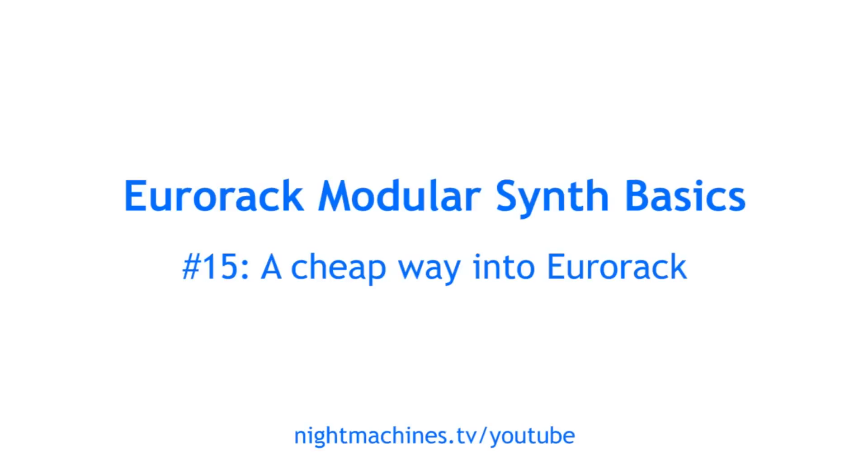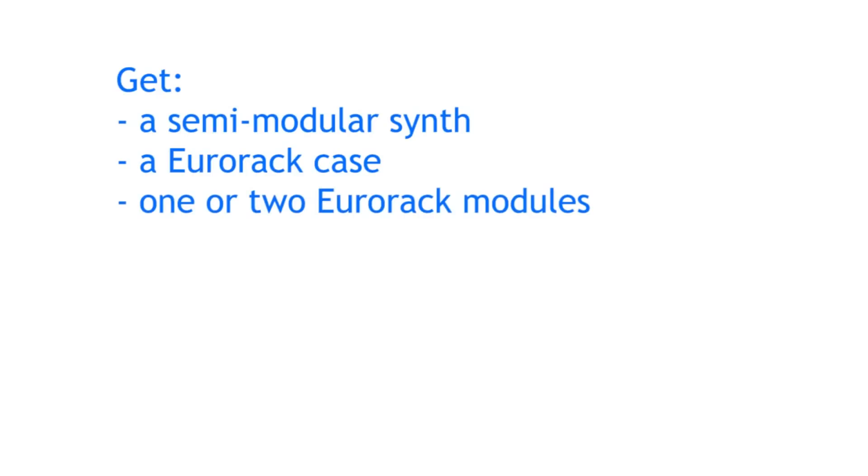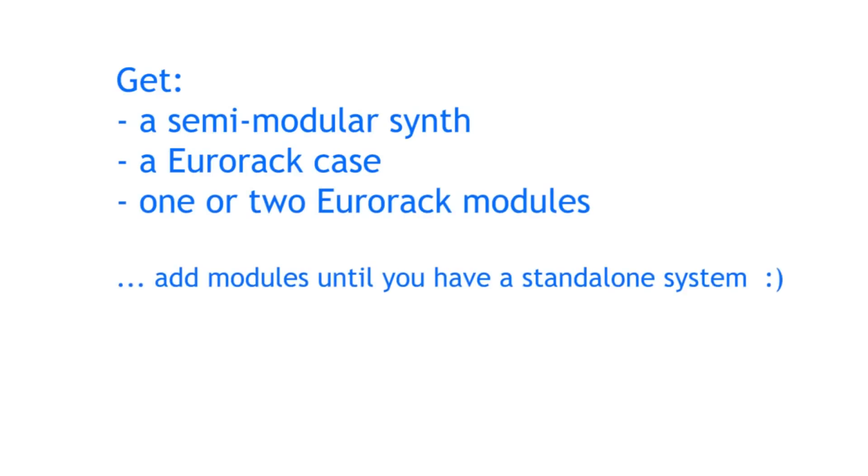A lot of people ask me what the cheapest way into Eurorack modular synths would be. Generally speaking, you will need to make a rather serious investment in any case. However, there is something which I keep recommending: buy a semi-modular synth plus a Eurorack case and one or two modules to expand the semi-modular with. Then keep adding modules until you have a standalone Eurorack system.